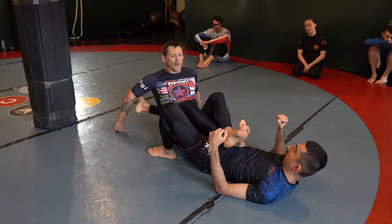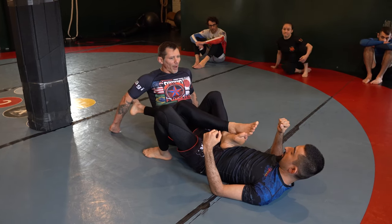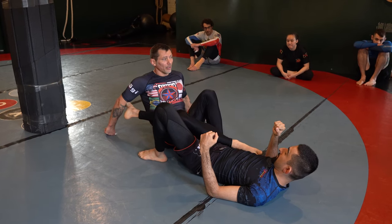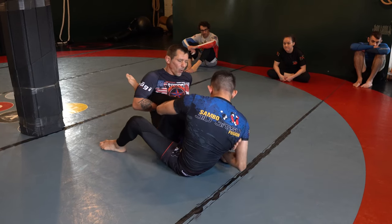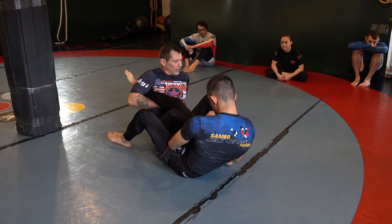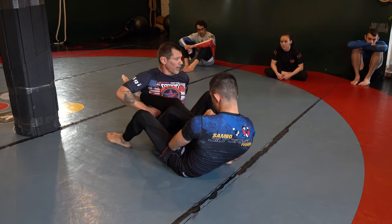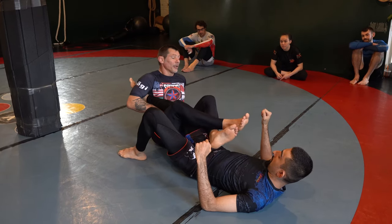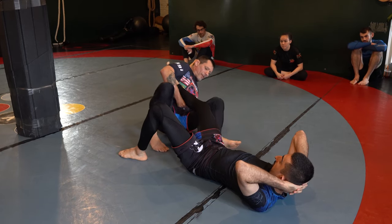Cross our ankles — outside leg on top. If I'm on a straight ankle lock and Haron goes for the heel hook, the heel hook beats everything — you're screwed right now. So we're racing. Make sure we cross our ankles like this and both our feet are safe. There is a potential to be heel-hooked on the left side, so be aware.